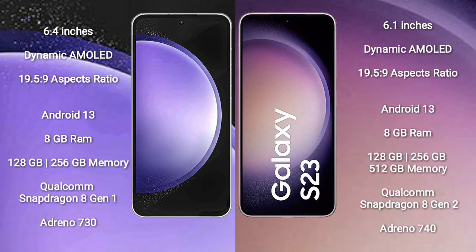The Samsung Galaxy S23 FE runs on the Android 13 operating system. The Samsung Galaxy S23 also runs on Android 13. The S23 FE comes with 8GB RAM and 128GB or 256GB internal storage, a Qualcomm Snapdragon 8 Gen 1 processor, and Adreno 730 GPU.